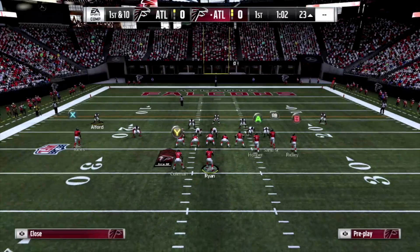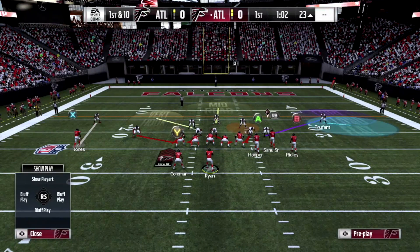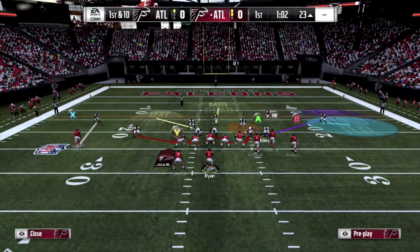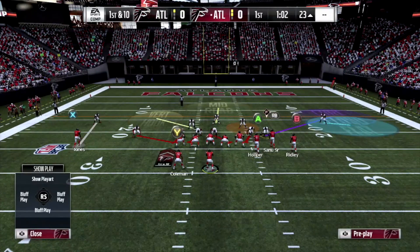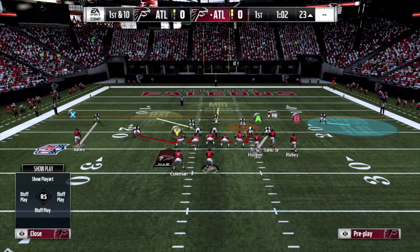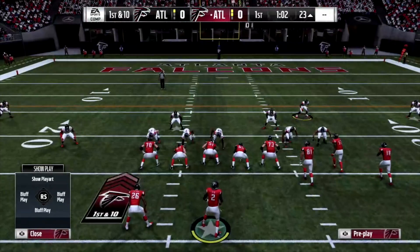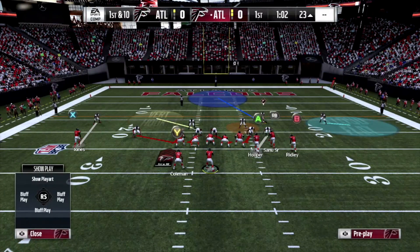Against a Bunch formation, I like to man up X on the right. I love to put True Font the corner on the right in a Cloud. You want the corner on the side of the bunch in a Cloud Flat, because we're anticipating the heat to get there before they can throw down the sideline. This guy here is sort of your freebie — man him up. Put this other guy in the Deep Blue and move him over to the side of the bunch so it looks like you're respecting whoever is deep over there.